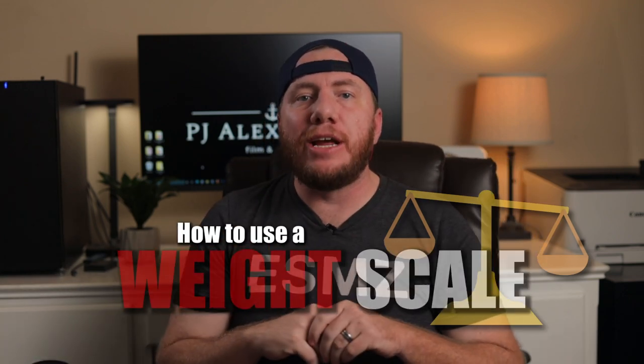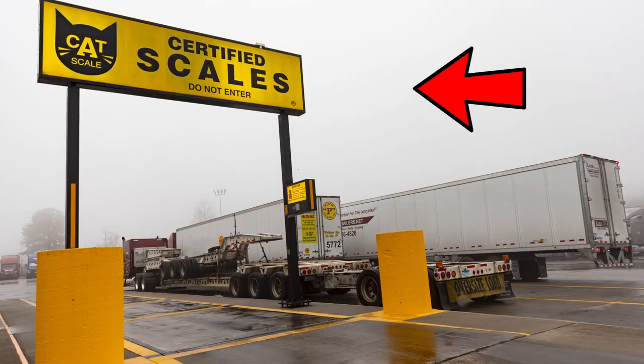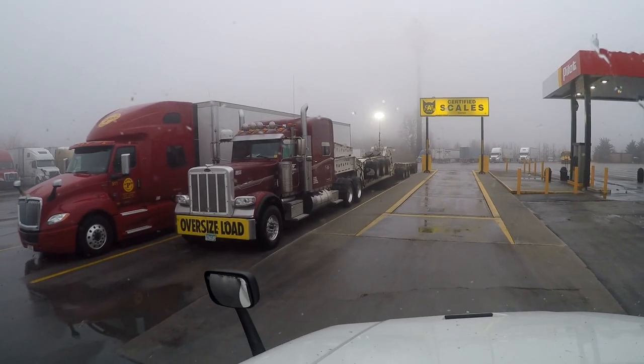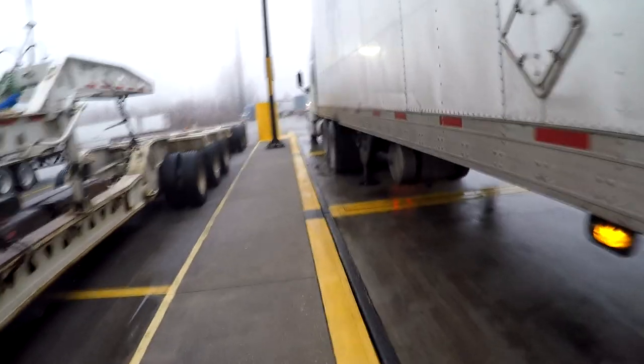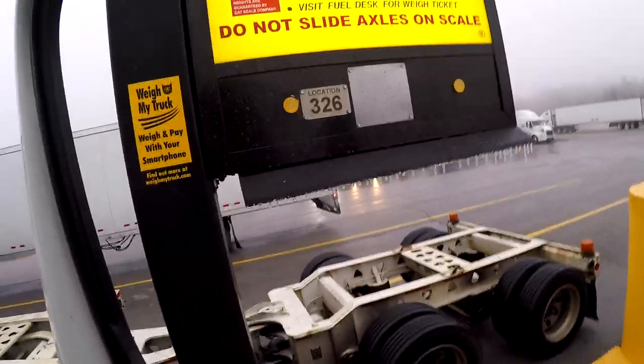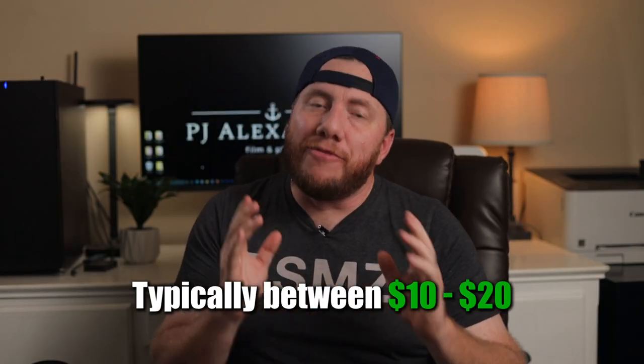What's up guys, this is PG Alexander. In this video I'm going to demonstrate how to use a weight scale at a truck stop. If you've ever visited a truck stop such as a Pilot or a Loves, you've probably seen one of these. This is called a weight scale and it's commonly used to verify the exact weight of the vehicle you're driving. There is a fee to use these scales but they are very simple to use.